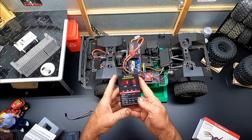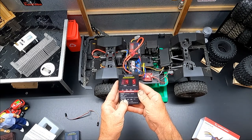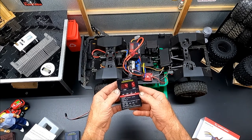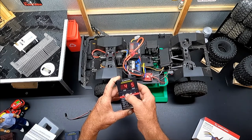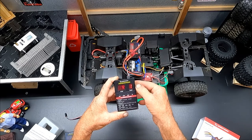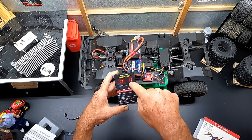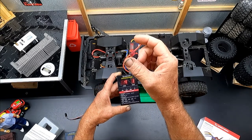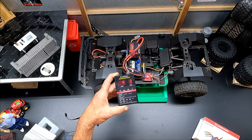Item number four is initial start force. The best optimal setting is number one, so we're going to change it. Hit value until you get to one, then hit OK – now that's programmed. Initial start force set to one means when you start squeezing the trigger, the truck will start moving slowly, giving you much more throttle control.